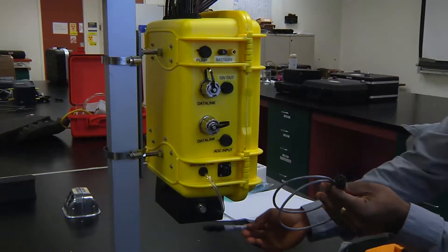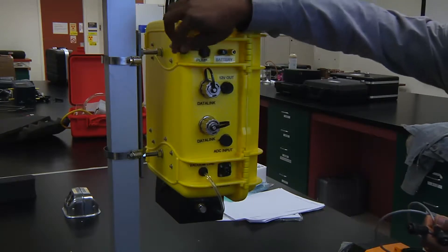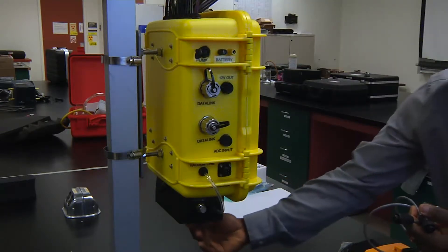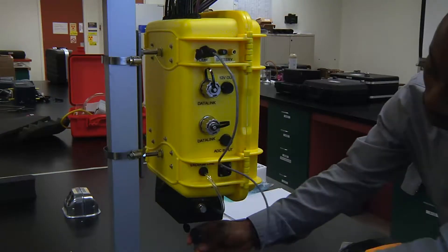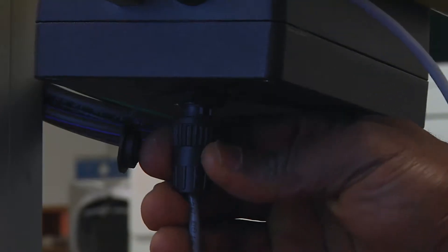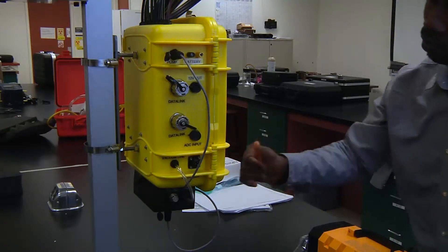Next, connect the pump to the control box. Where to connect the pump is clearly labeled. The pump is located at the base of the control box. Be sure this is well tight.